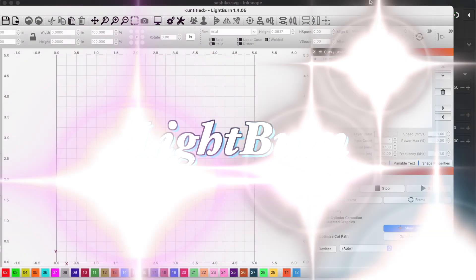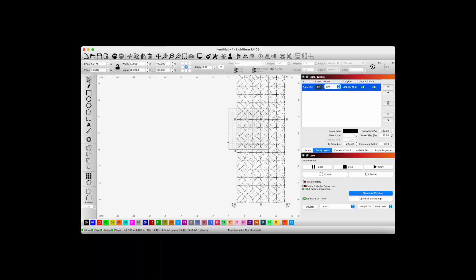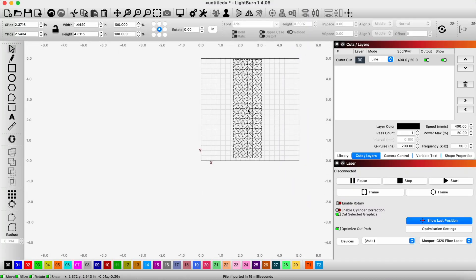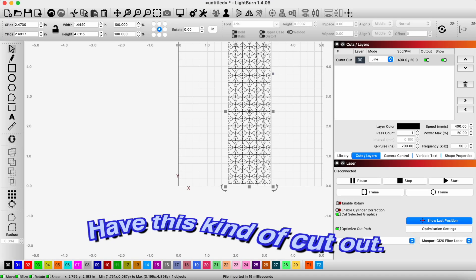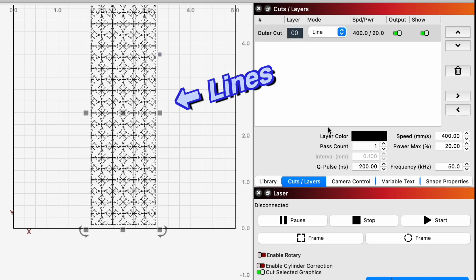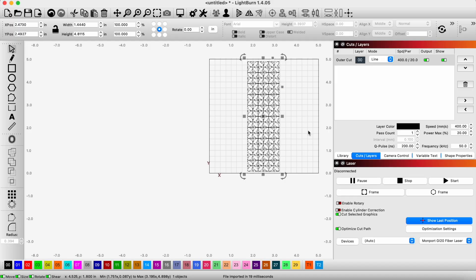Now here in Lightburn, I'm going to go ahead and get our Sashiko design that we just made in Inkscape and shrink this down. I'm going to put our watch bands down on the laser and have this kind of cut out. The settings, because these are all lines, are 400 millimeters per second at 20% power, 200 Q-pulse, and 50 kilohertz — just one pass. So let's go to the engraver.